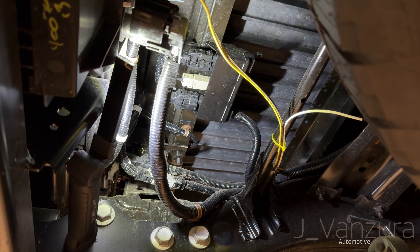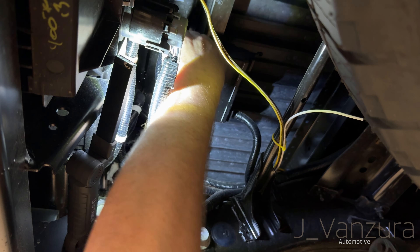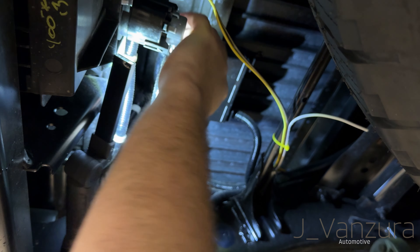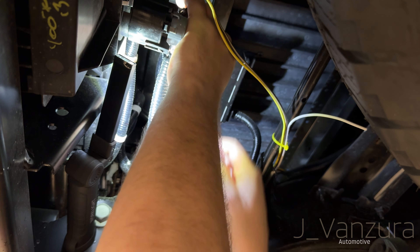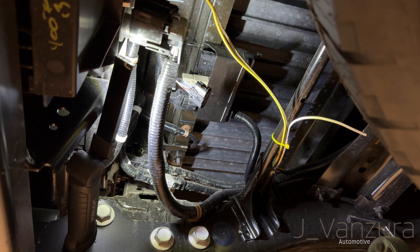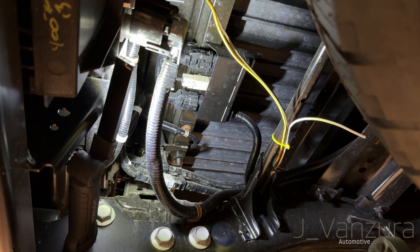With the tonneau cover that I have, it makes it very, very dark to see what's in there without opening it, which I don't want to have to do every single time because most of the time everything's within arm's reach. So I'm putting some lights in because my model didn't come with bed lights from the factory like some did. From my understanding, this plug here has a blue wire that's going to tell me if I have power. The idea is to find what has power when the tailgate is open. I'm going to be figuring out which wire gives me power when the tailgate opens.